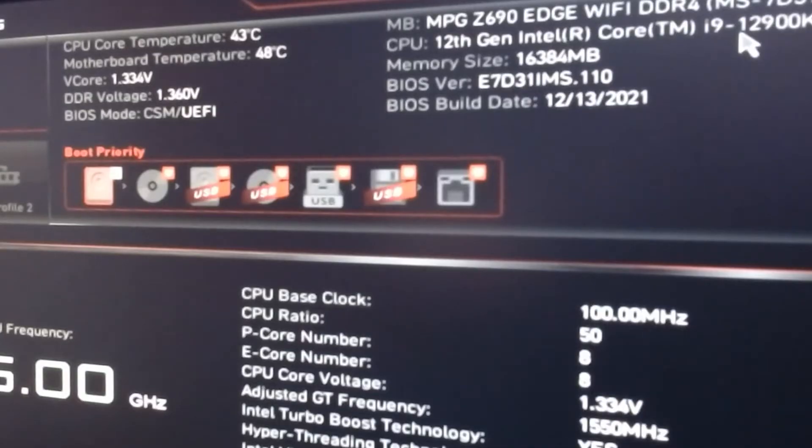With that out of the way, let's get right into the fix. If you are booting up for the first time you will see the BIOS screen as shown here. If you are in the BIOS and having this problem, you will see the CPU temperature climb like so.